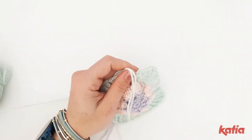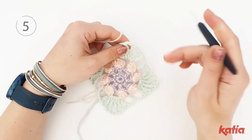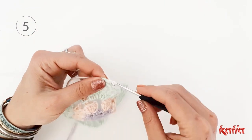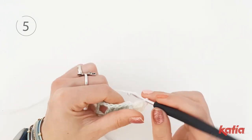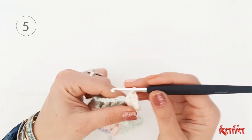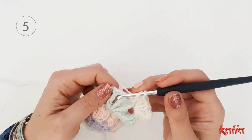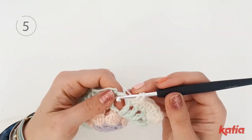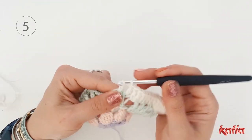Chain 3 and repeat until the end of the round. Chain 2, work 2 double crochet, chain 3, another 2 double crochet into the same one chain space. Then into each stitch — whether it is a chain or a stitch — work 1 double crochet until you get to the next corner, which is the one chain space between the 2 double triple crochet. Into the corner work 2 double crochet, chain 3, 2 double crochet.